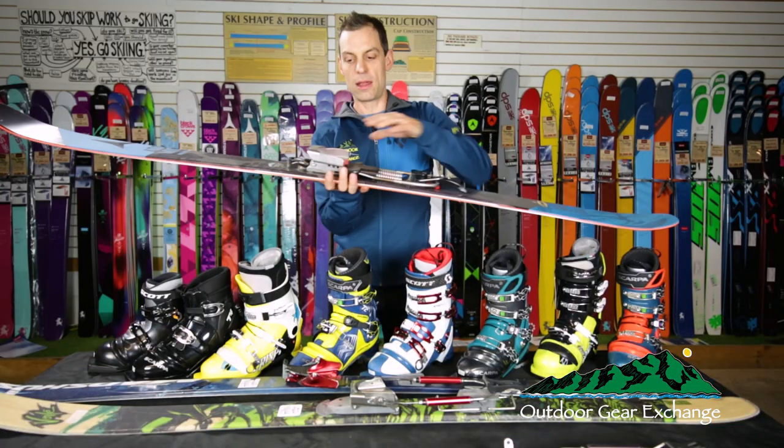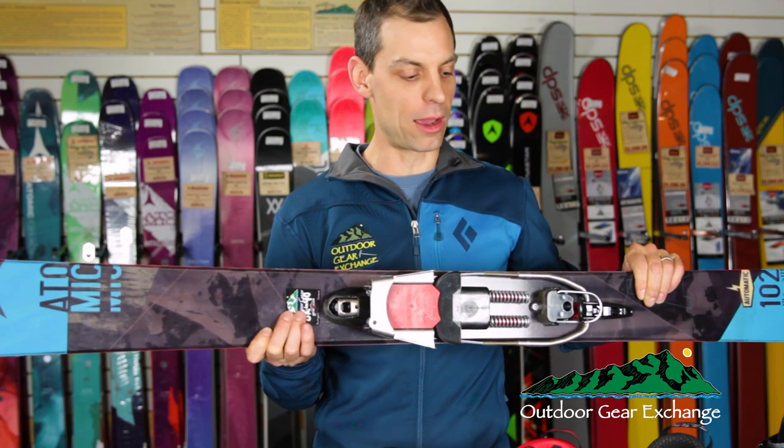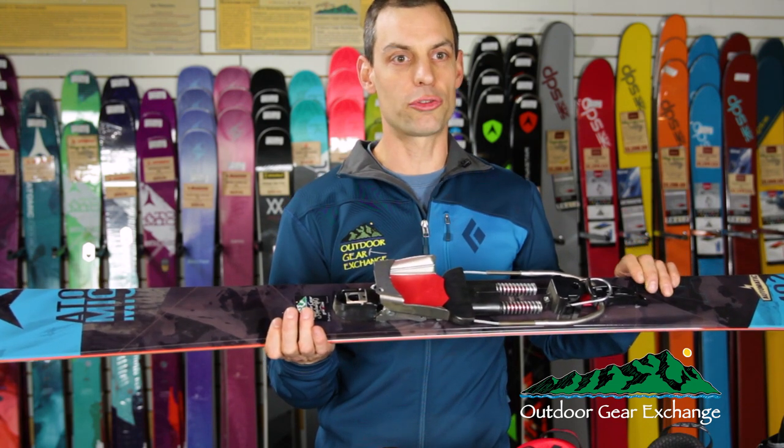This Atomic ski has a 22 Designs Axle binding on it. It also free-pivots to tour. It's a more powerful turning binding on the downhill, best suited for steeper terrain, skiing inbounds, and also going out of bounds.